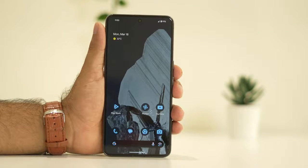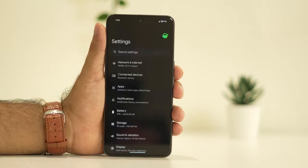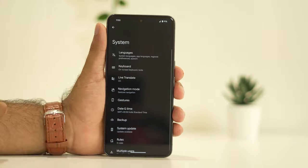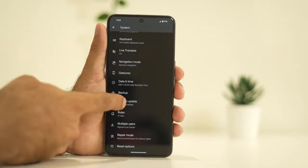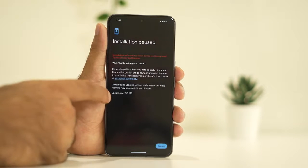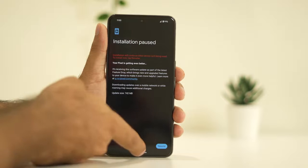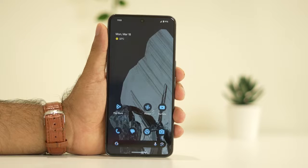The next step is to make sure the OS is running on the latest version. Go to Settings, tap on System, scroll down to System Update, and tap on it. As you can see, I have an update of 742 MB. Finish installing the update and most probably the overheating issue should be completely fixed.